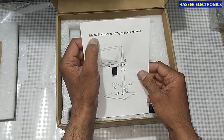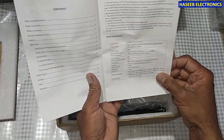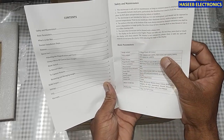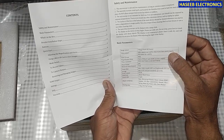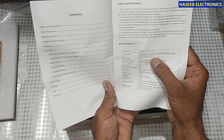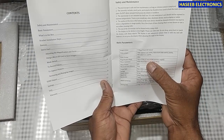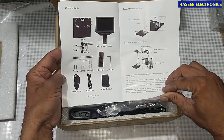It has a digital microscope 407 professional user manual. Its basic parameters include video output UHD and 1920x1080 full HD at 60 frames per second and 30 fps. There is also HD 1280x720 at 120 fps, and the video format is MP4. Magnification is up to 270 times.